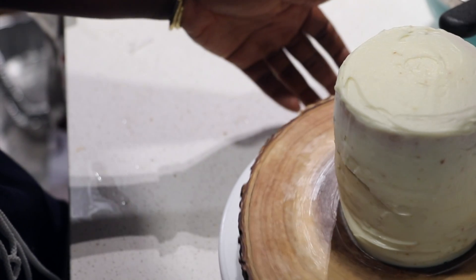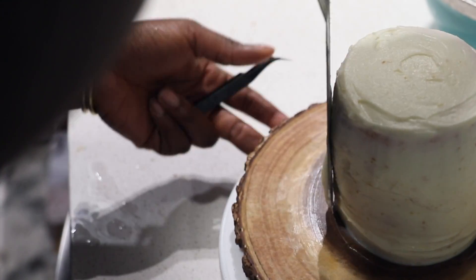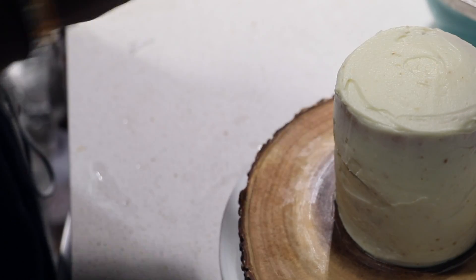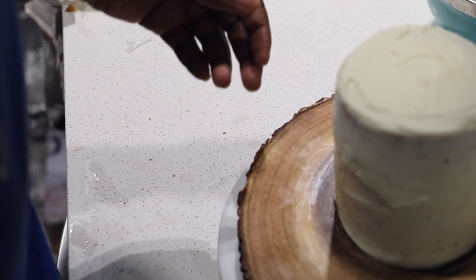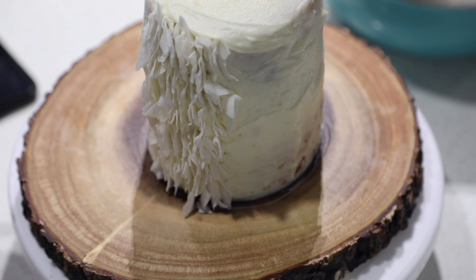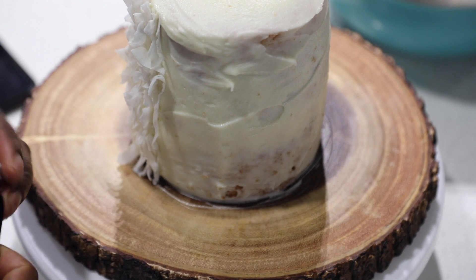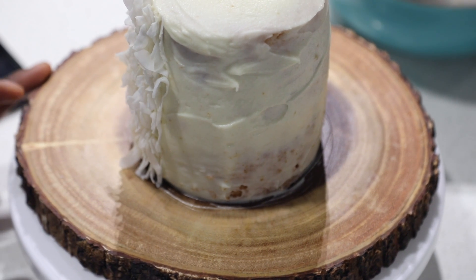Now that we're done with the base frosting, remember this does not have to be absolutely perfect since we are going to be covering it in coconut. This is just the base to get a clean working surface. I'm going to take coconut flakes with a kitchen tweezer and place them into the grooves. Try to fill in any holes you see along the way so you don't have to come back and do it later — just stick each little piece of coconut flake right in.